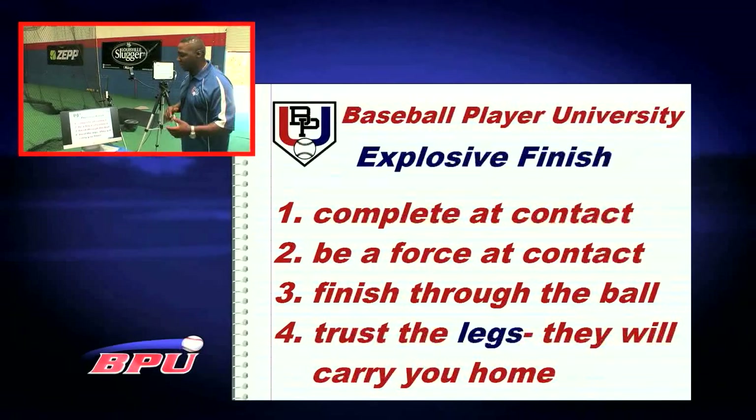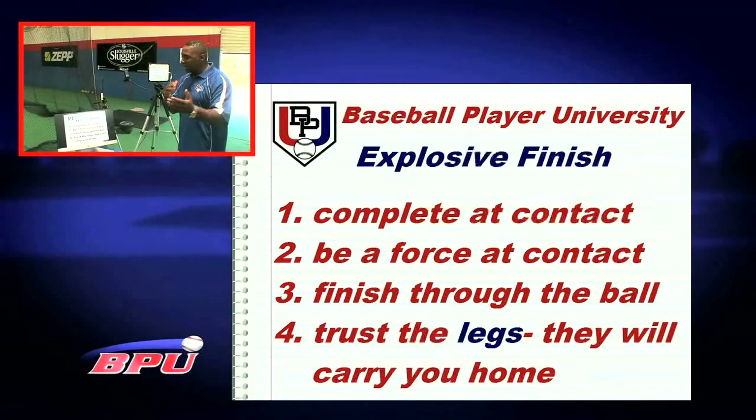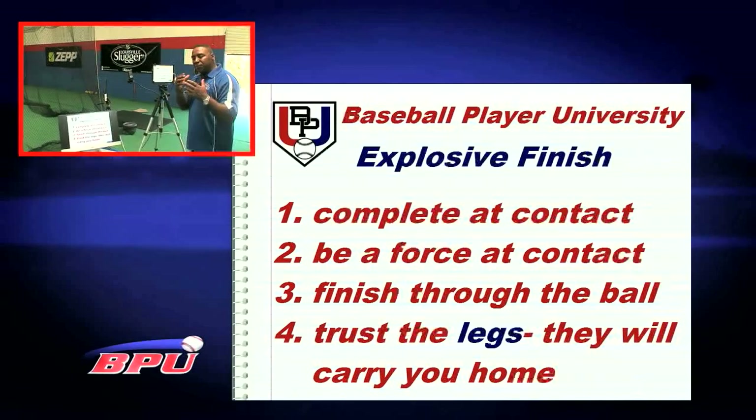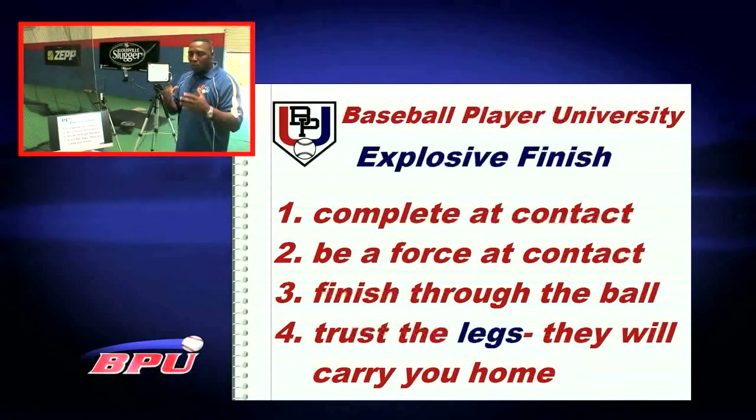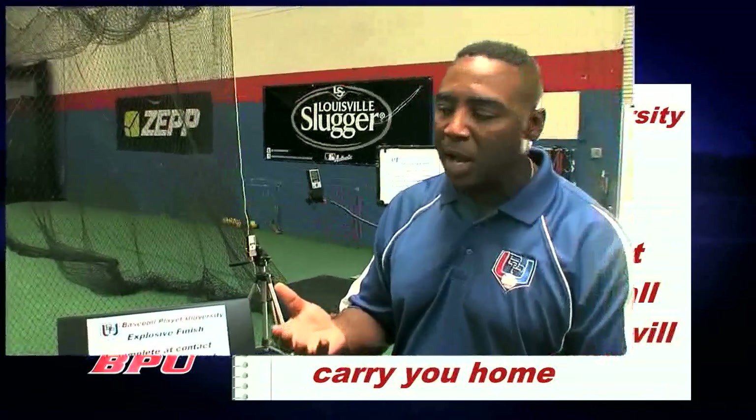May the force be with you — we want to make sure that we're finishing through the ball. We've shown you all kinds of drills for that, and we've got to trust the legs. Trust the legs — they will always bring you home. We want to learn to generate from the bottom half coming up.